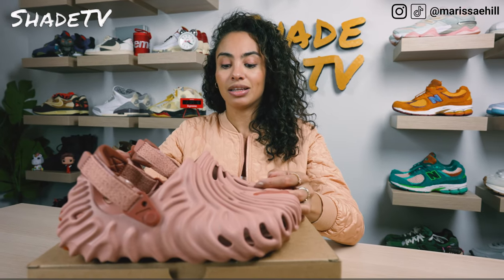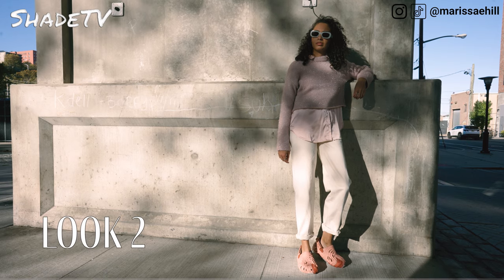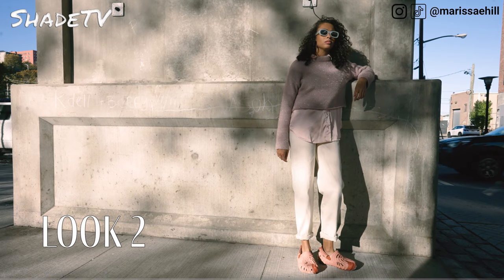For the second look, I decided to wear a button-down satin pink blouse and layered that with a nice sparkly cropped sweater in pink as well. For the bottoms, I wore some cream denim pants.